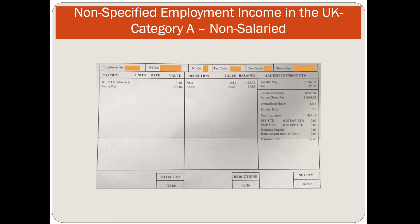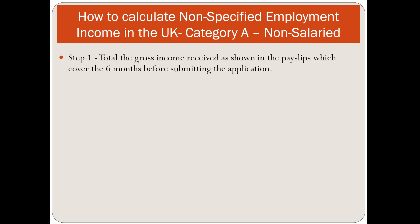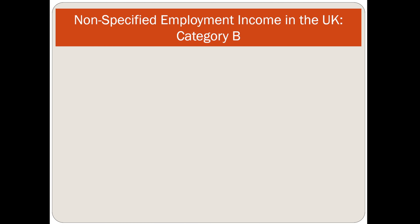For non-salaried Category A, the formula is: take the gross income received as shown in payslips covering the 6 months before submitting the application — including standard basic pay, overtime, payment to cover travel time, commission-based pay, bonuses, and location-based allowances — divide this figure by 6, then multiply by 12.